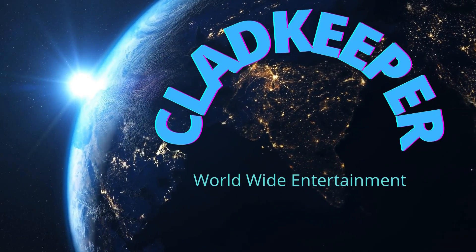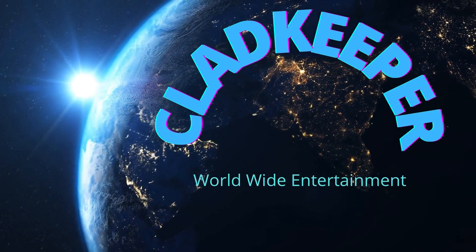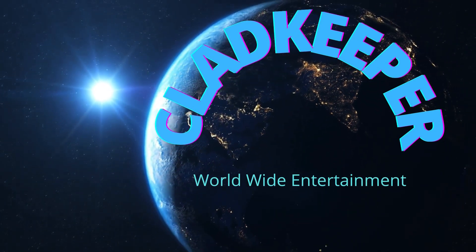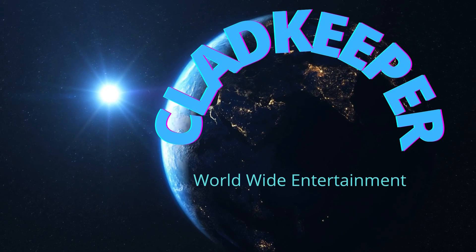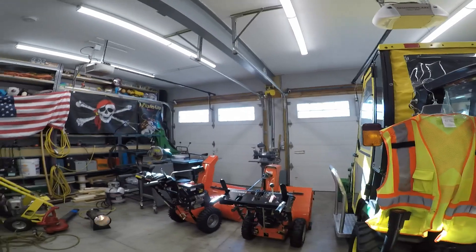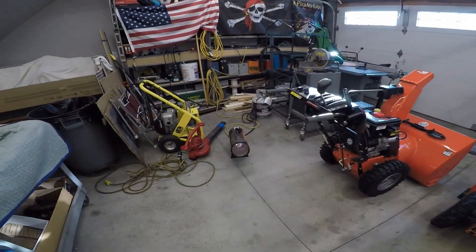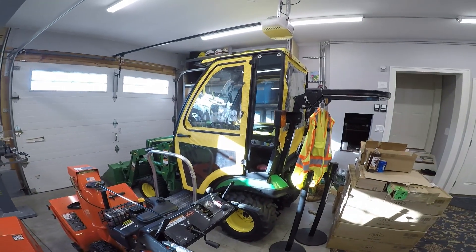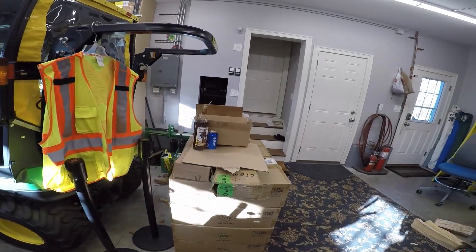Hi guys, Plaid Keeper here, and today we're going to talk about snowblowers. As usual, we have open flames, tractors, and we've got alcoholic beverages. That's how you get things done around the Plaid Keeper shop.